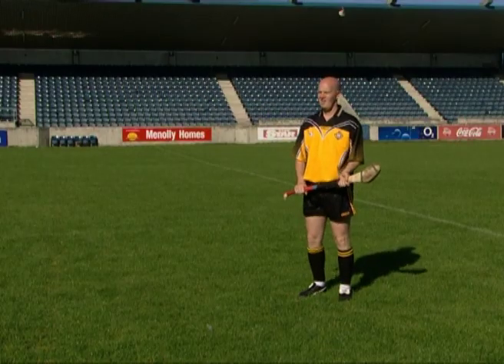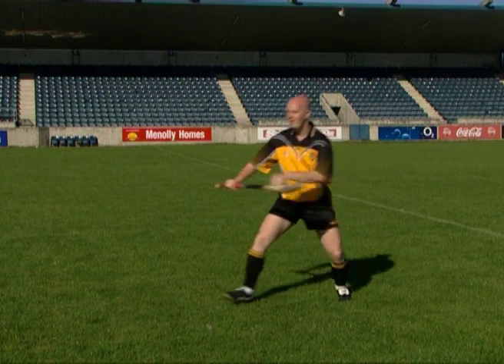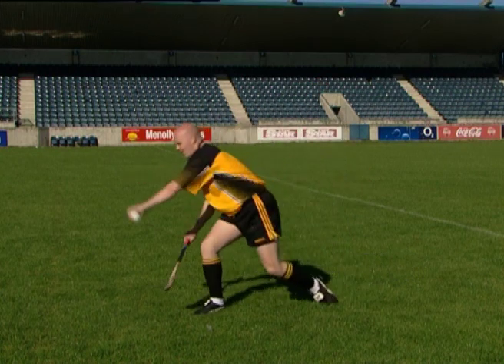When the ball approaches between shoulder and hip level, adapt the technique to catch the ball with the fingers in the safest possible manner. We'll see you next time.